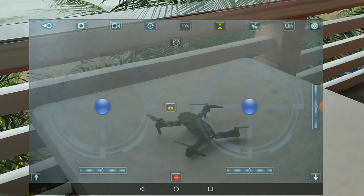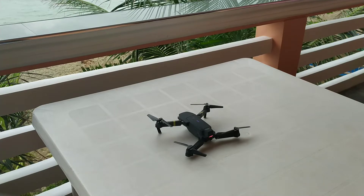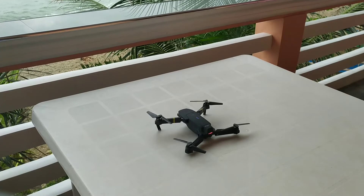And that should fix the drone, because the drone has now been calibrated on a flat surface. So now let us try to work the drone again.